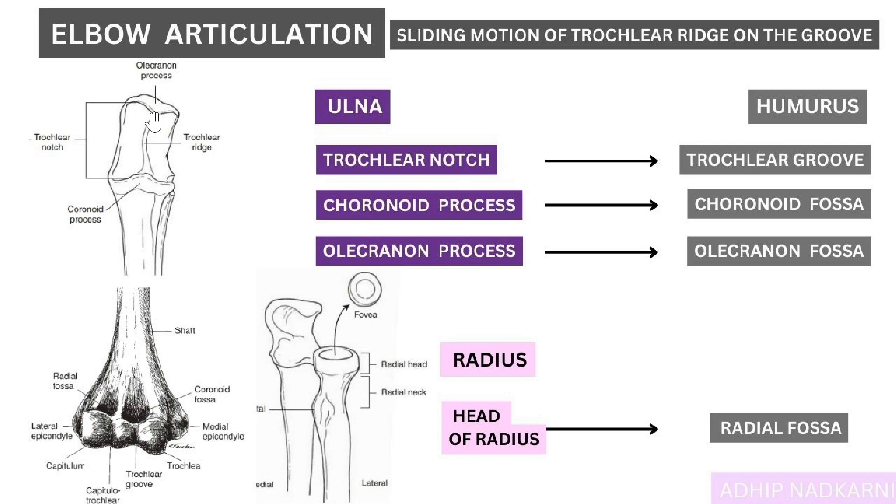Then there is the olecranon process, which goes into the olecranon fossa. The radius has a head which goes into the radial fossa. So basically the humerus accepts different parts of the ulna and radius — that's how the articulation happens.